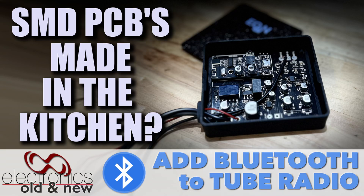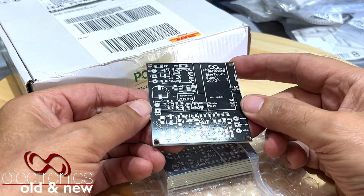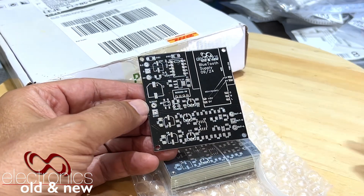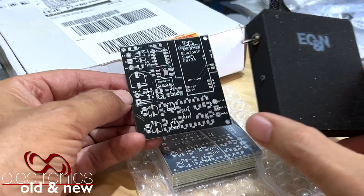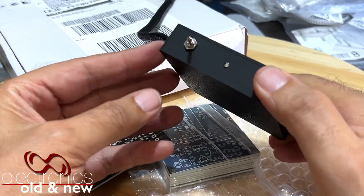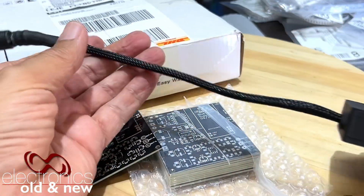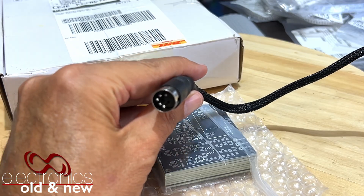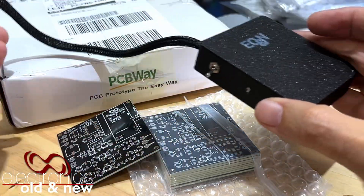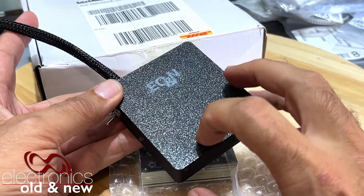Hi there, welcome back to the channel and yes, welcome to another project. This one is going to put a lot of you off — it's all SMD. Now why would I do an SMD project? Well, if you saw the video on the Brown SK25, I did this project. This here is a Bluetooth module that is actually linked through the phono socket, and the reason for that is I had no space inside and I needed to make this as small as possible.